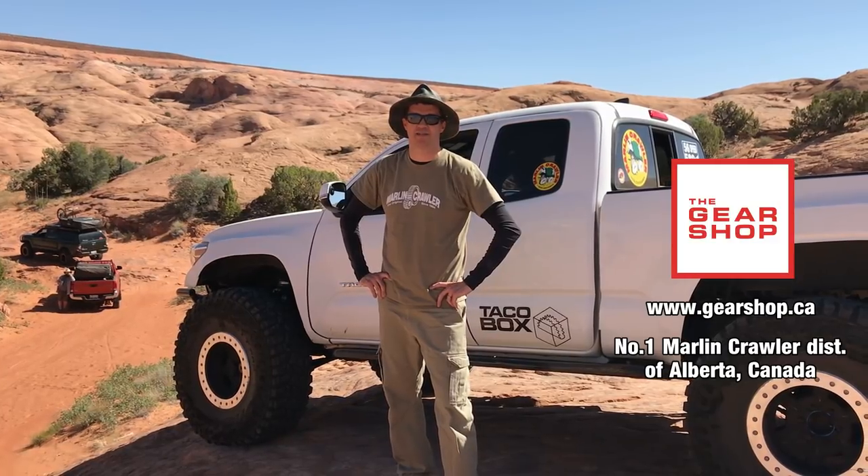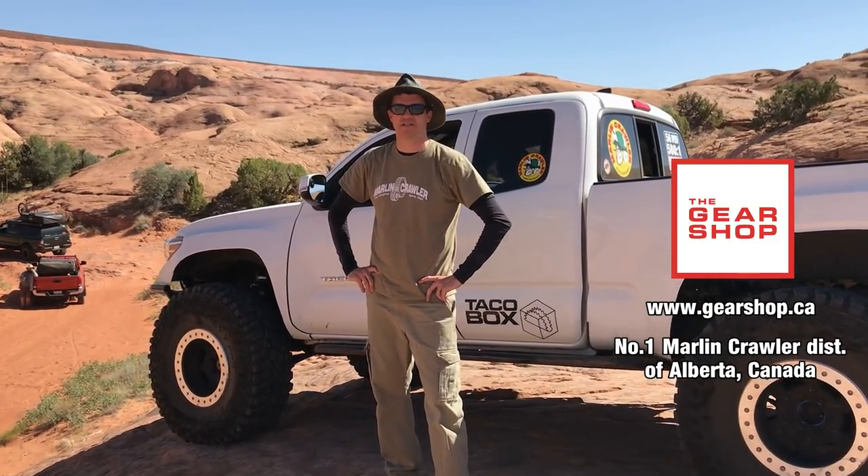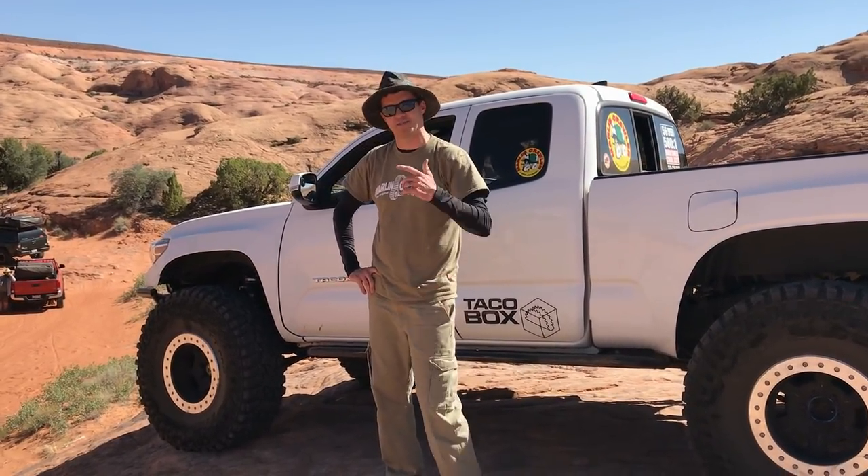What's up guys? This is Big Mike from MarlaCrawler.com. We're out here in Moab, Utah with my friends from thegearshop.ca and today I'm going to show you walking the crawler down a steep incline with no one in the truck. Let's do it.